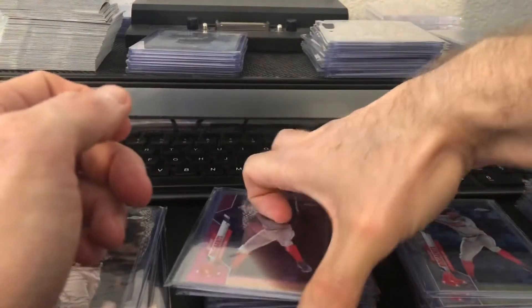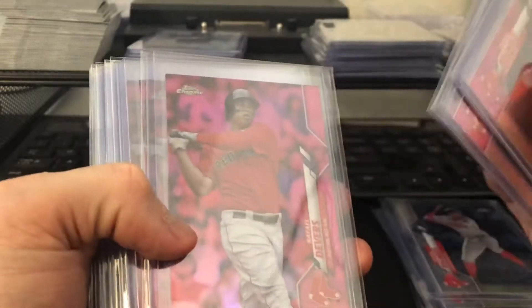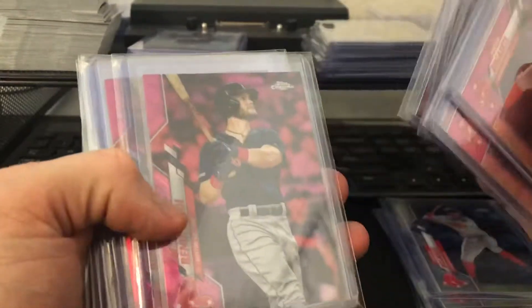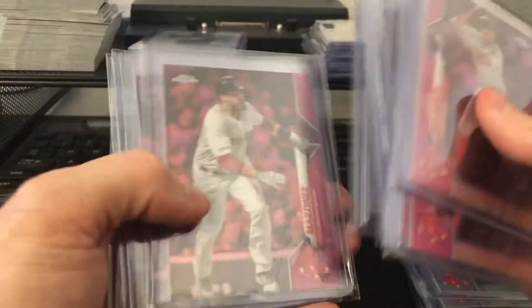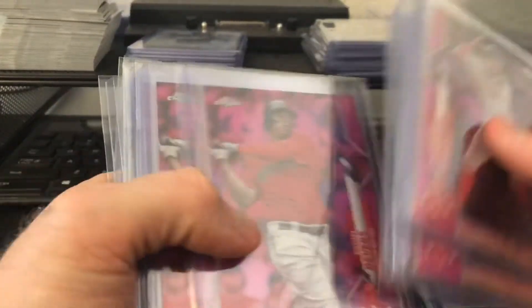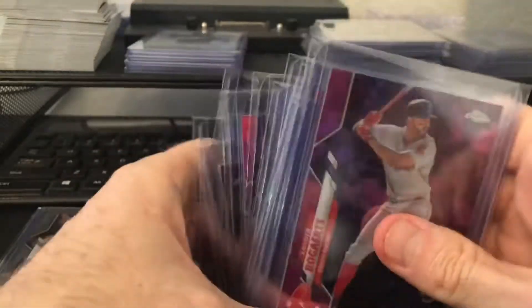And then check out all the pinks, man. This is all the pinks I got: three Bogarts, three Devers, two Bennys, four JDs — which is twelve pinks total.